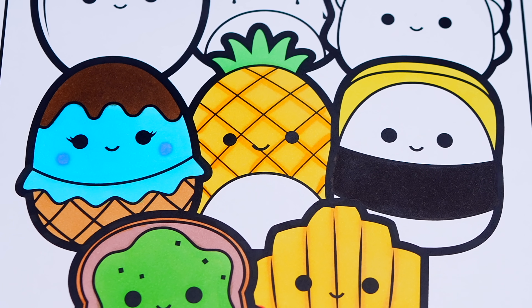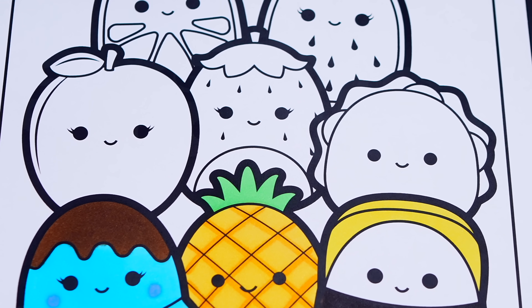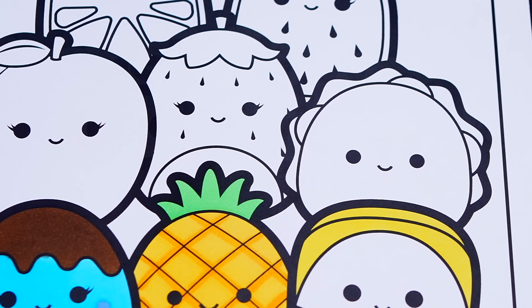Okay, now I'm all finished coloring in this row. Next, let's color in these guys. Let's color in Tex the taco yellow, red, and green.